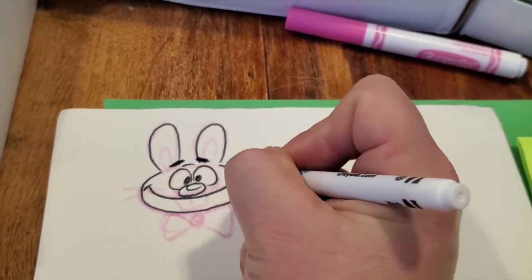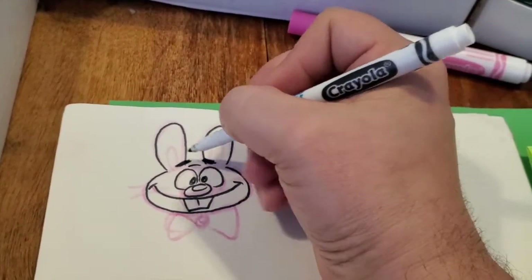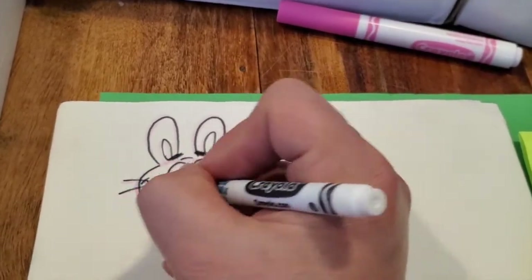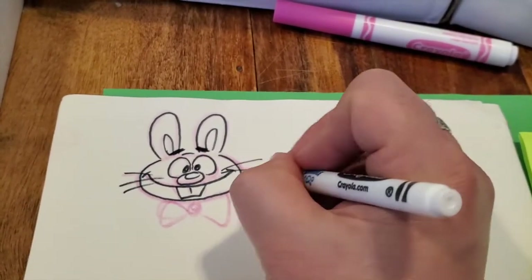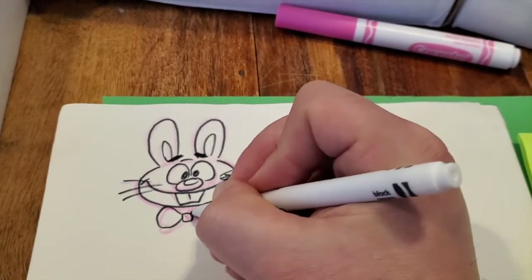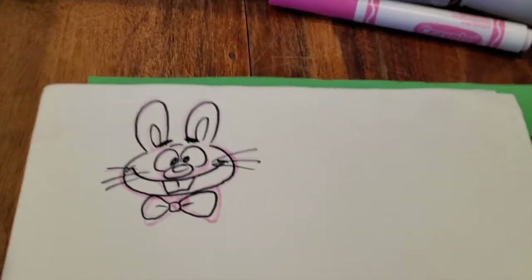I can change and add more details as I want. Now, like I said, this does not have to be done with a marker — if you want to do this in pencil, follow the same steps but just go lightly at first. There — we've got a silly cartoon.